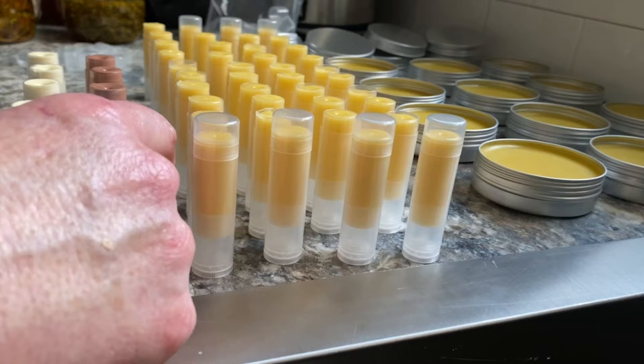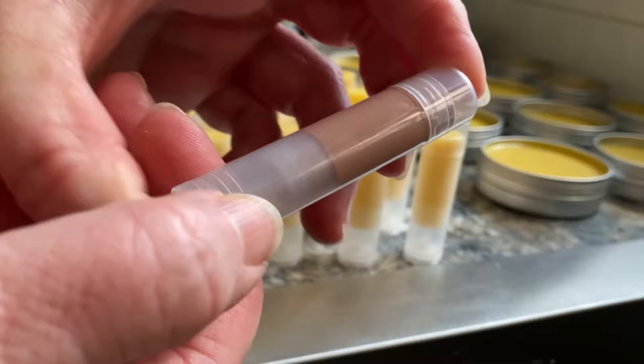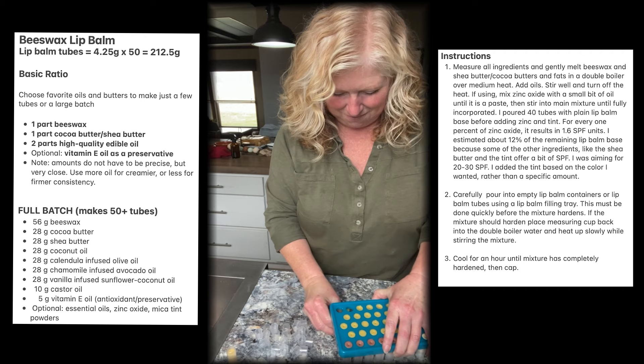I make sure everything is cool before I cap them. Unfortunately my printer was not working at the moment, so I could not put cute little labels on them. As always, I appreciate you watching — thanks for stopping by.